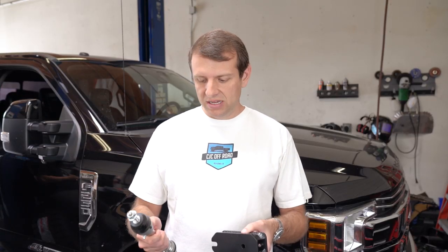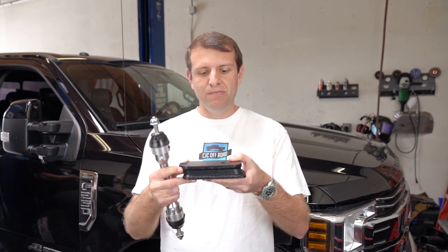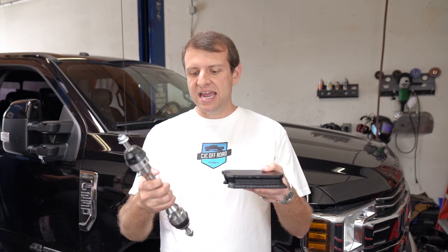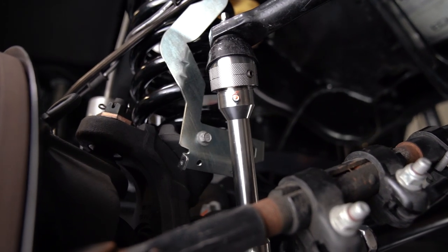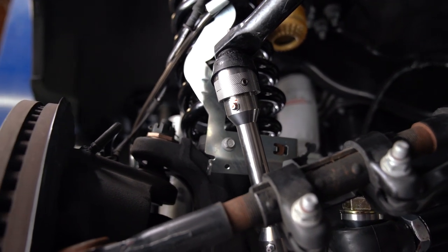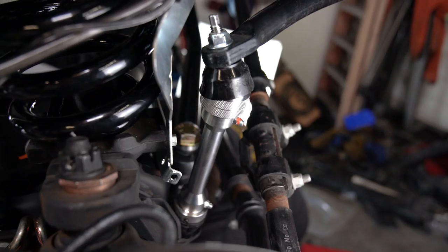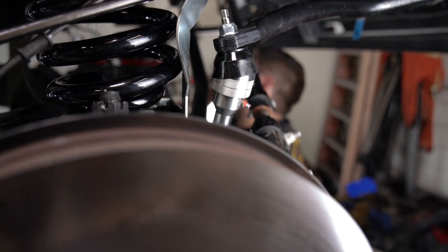Carli supplies these heavy-duty sway bar components as well. It uses a fabricated sway bar drop — you can see it's all MIG welded and powder coated — and this custom end link set which actually includes multiple grease points, something not found on a lot of aftermarket sway bar end links. This is technically an option on these Carli kits, although it is a requirement for the front sway bar to have the correct geometry. So if you're looking to order one of these 4.5-inch Carli systems, we definitely recommend the front sway bar components, which are the sway bar drops and the sway bar end links.